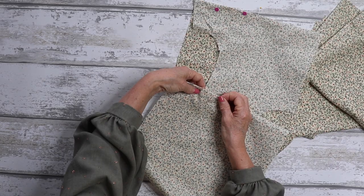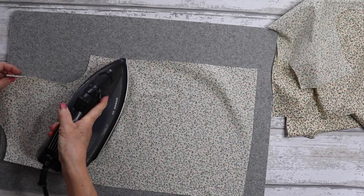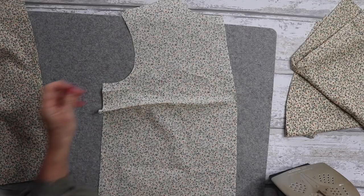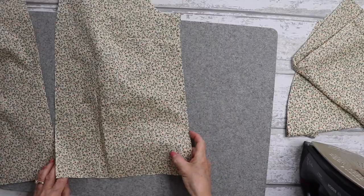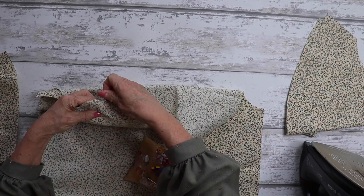On the sewing machine, match up your notches at the end of each dart and use either tailor's chalk or an erasable pen to highlight where you're stitching along for those darts. Once you've sewn your darts, give them a nice press — I like to press mine down towards the hemline/waistline. Press as you go along and press all your seams as you sew.